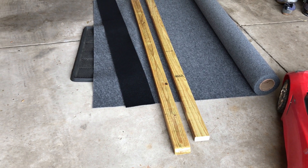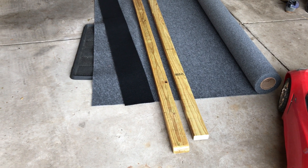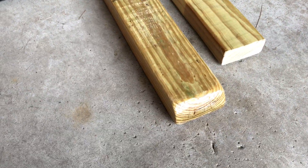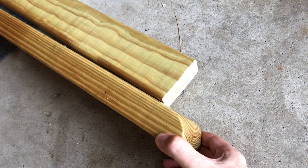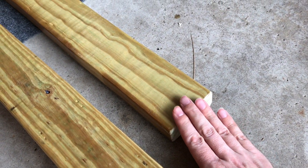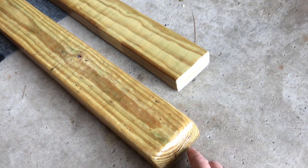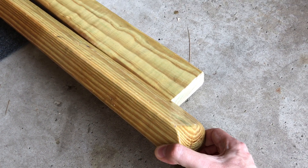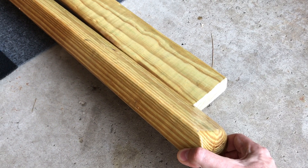I like to make the trailer bunks myself because I think I do them better than what I'd buy from Bass Pro Shops or anywhere else. I use a two by four and I like to round the corner where the boat loads on that end, so you don't hit a sharp edge that would tear the carpet. I soften one of the corners, and as you can see this is shiny because I just wrapped it in three layers of polyurethane, so this wood is now ready to be wrapped in carpet.